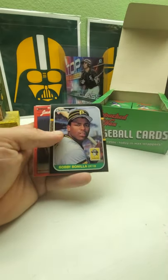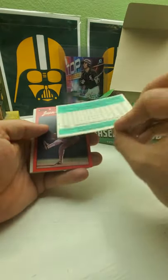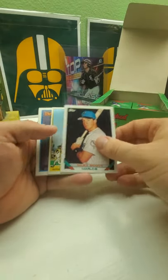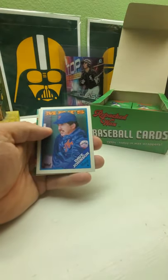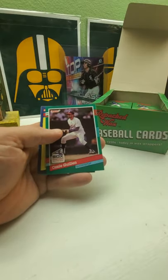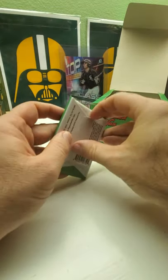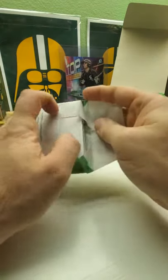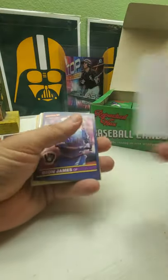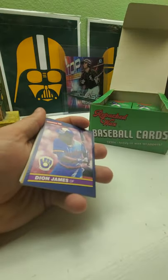Wayne Cage, Bobby Bonilla rookie card, Willie Wilson, Gary Scott, Tommy, Dave, Rick, Ozzie, and a checklist. I don't know if you guys saw the football video but I did hit a nice big rookie in the football — and a few other small rookies too. Daryl Green rookie and Larry Csonka rookie card, it was in really nice shape too. Walt Weiss, Tony Tarasco, checklist card from — I don't know which year.